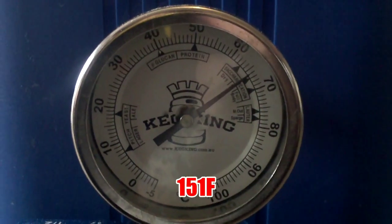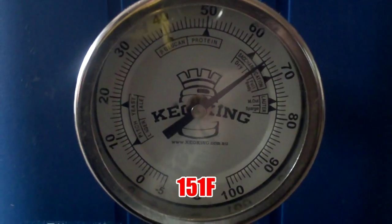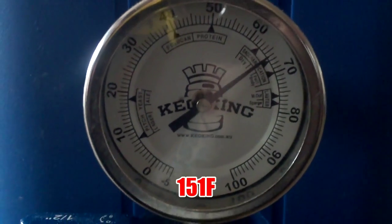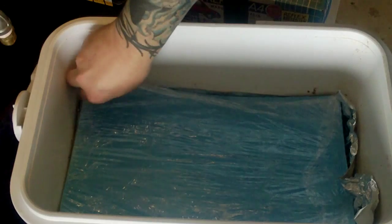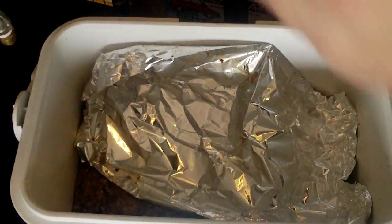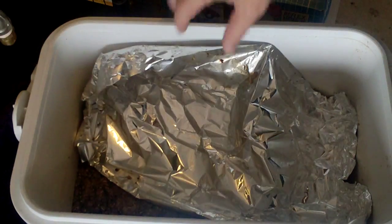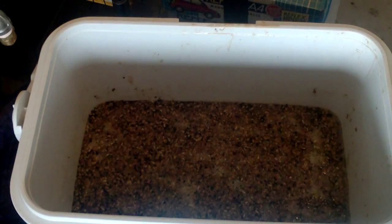Alright, at the end of the hour it hasn't done too bad — it's about 66 at the moment, so that's really good. The mat is still sitting on top, that's a good thing. Pulling the foil out — there we go, all that smells good.